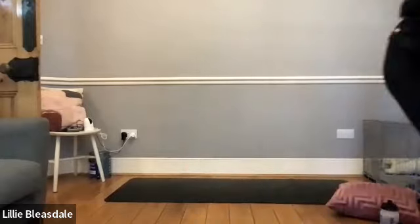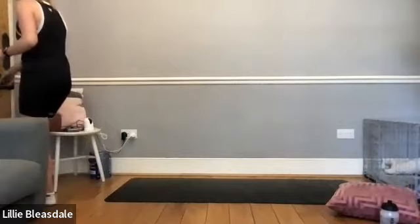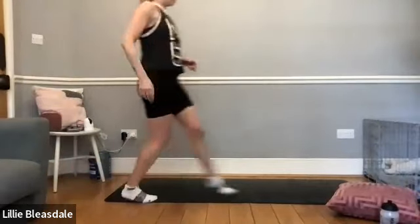We're going to start off today in a seated cross-legged position, hands down on the knees. Just close the eyes down as we start to take some deep breaths in and out — in through the nose for five, and out through the mouth for five.